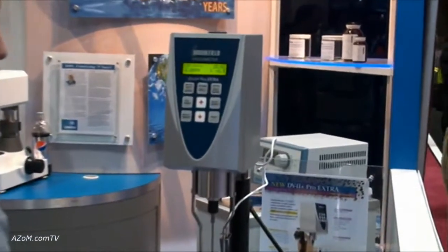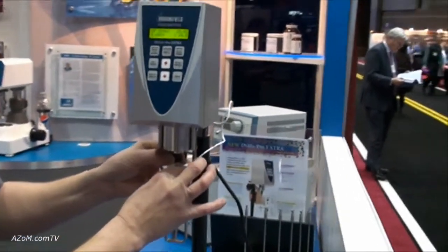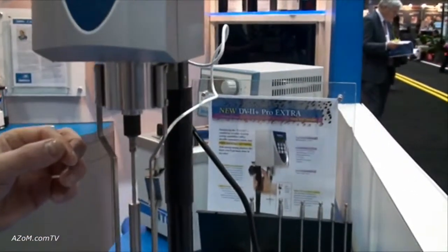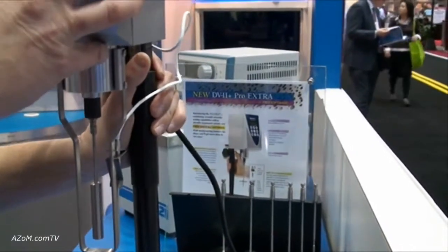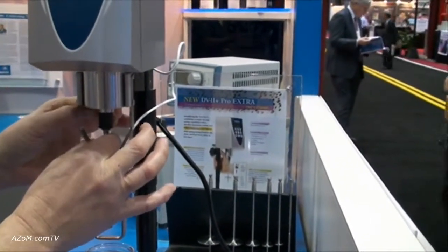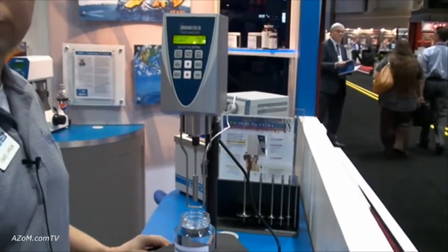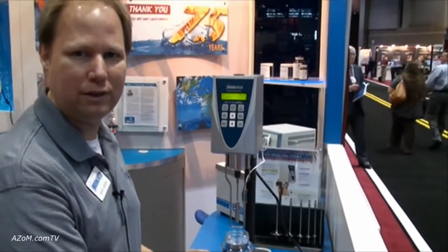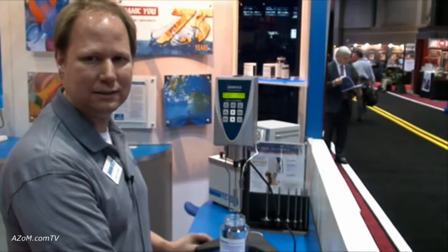This is our most common model. It's the DV2 Plus viscometer. We've added a quick connect spindle that is new for us and a quick moving spring loaded lab stand. I'm just going to quickly take a measurement of viscosity. This unit works on a spring torque basis, measuring the internal friction of the fluid and giving a quick reading of viscosity in centipoise.